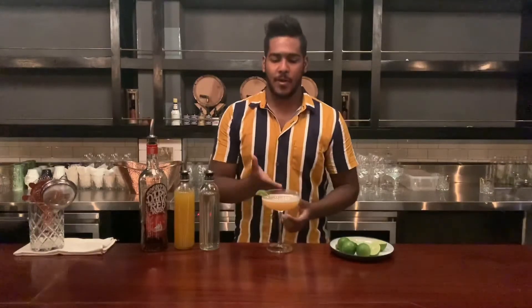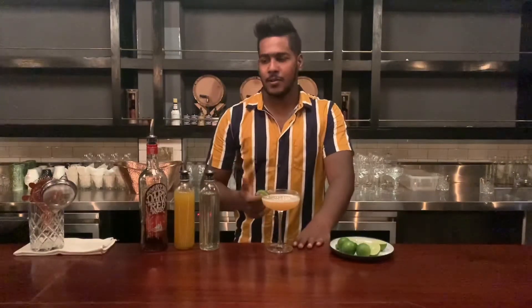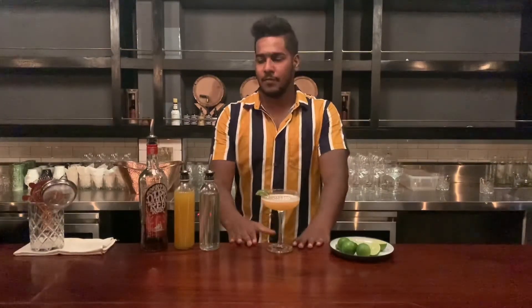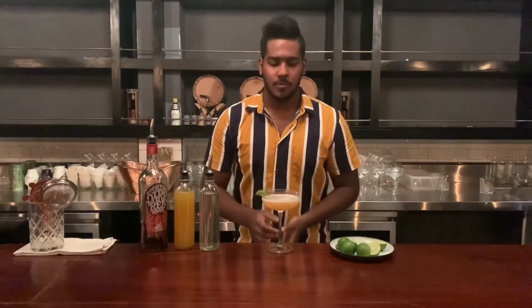You can also add strawberry, mango, passion fruit, pineapple, and cocktail. You can also add a base and sour flavor, or create a new cocktail variation. Cheers!